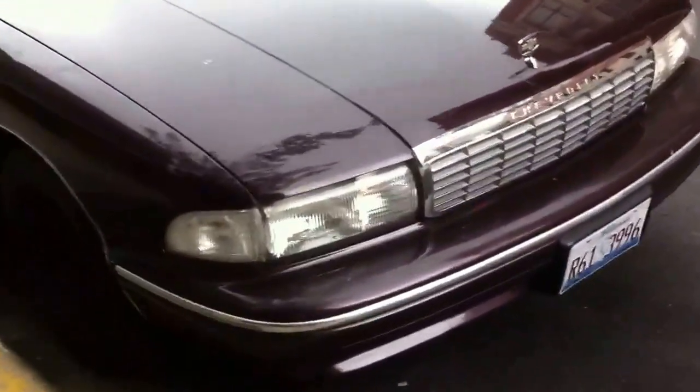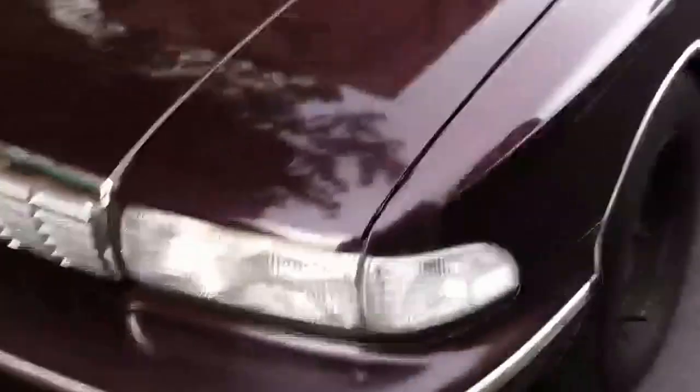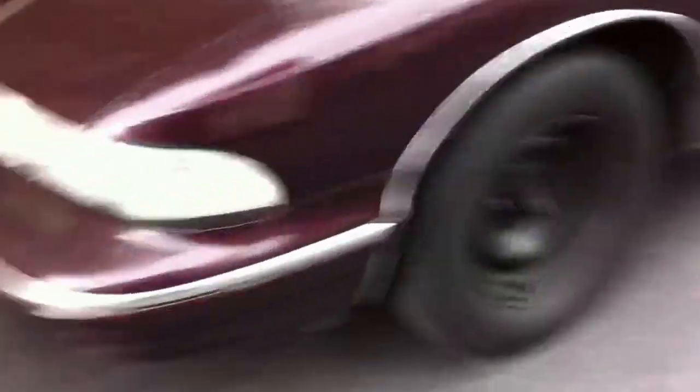Took the clear corners off my Impala and put them on here. I would have did the tail lights but they got messed up in the accident, so you know that's it for that.